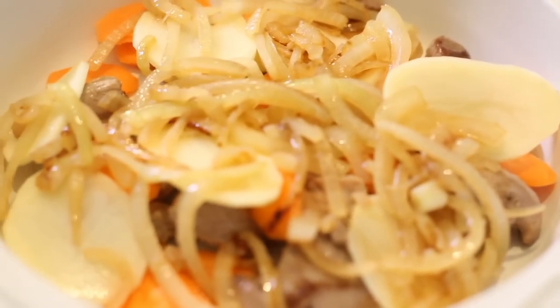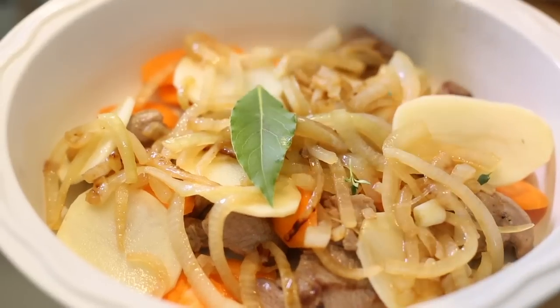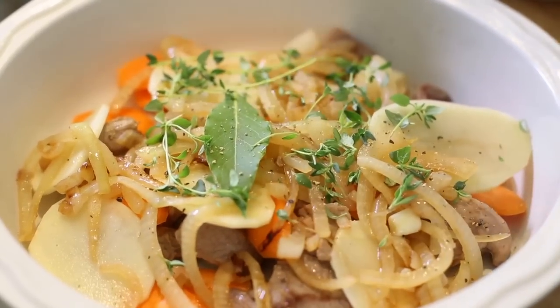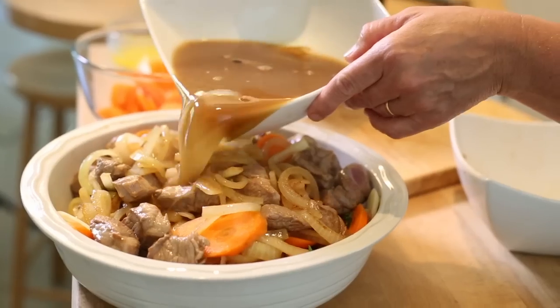With a dish like this, herbs are really, really key. So in goes the bay leaf, and I'm going to add some thyme. And now I'm going to add some black pepper. And carry on layering up. Pour that lovely stock all over.